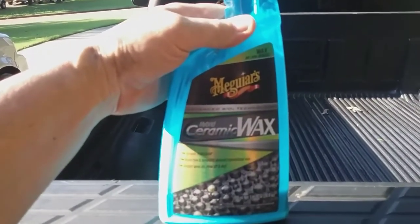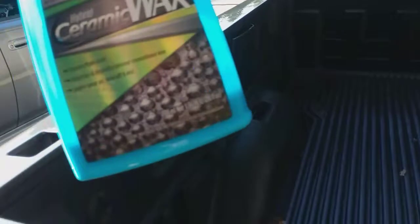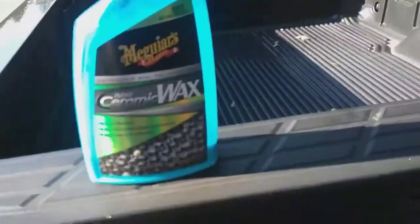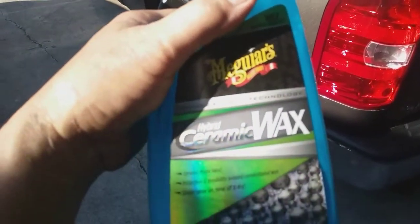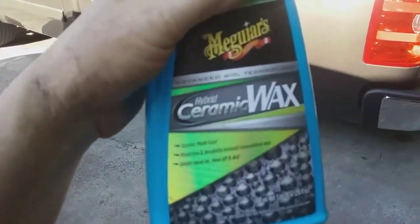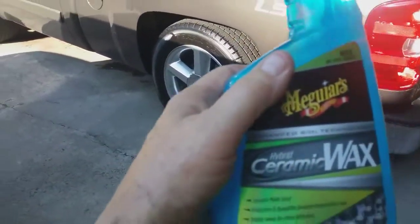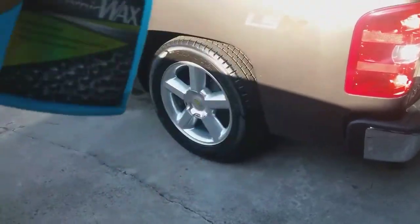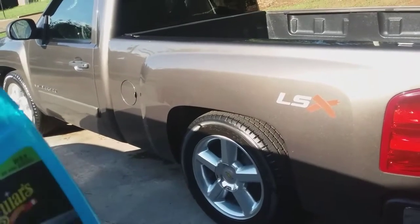After we got done washing it, I sprayed this stuff on — Meguiar's Hybrid Ceramic Wax. I didn't have much left in it; I meant to put it on her little Scion xB but it slipped my mind. The way I was told to use it: when you get the vehicle all washed and you're ready to dry it off, before you put your hose away, spray this stuff on while the surface is still wet. Always start at the top, and it doesn't matter if you get it on the glass — it's all good.